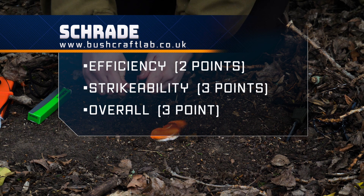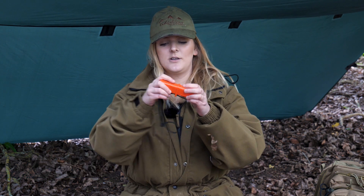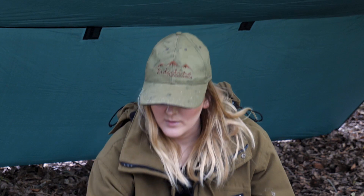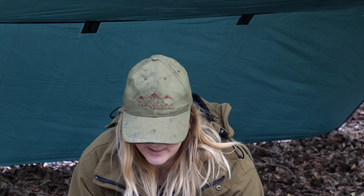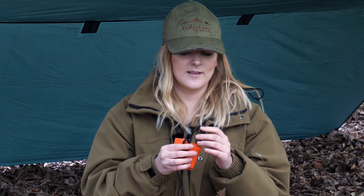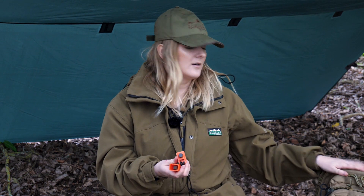The next fire lighting tool is the Pathfinder, which comes as a compact set and has a little pull string. The reason it has a small compartment at the top is so you can store tinder — you could place a cotton wool ball with Vaseline or any other tinder in there. It's a lot thicker than some of the others, so it can be used for a really long time. It's also a luminous color, so you won't lose it if you pop it in your bergen or adventure bag.